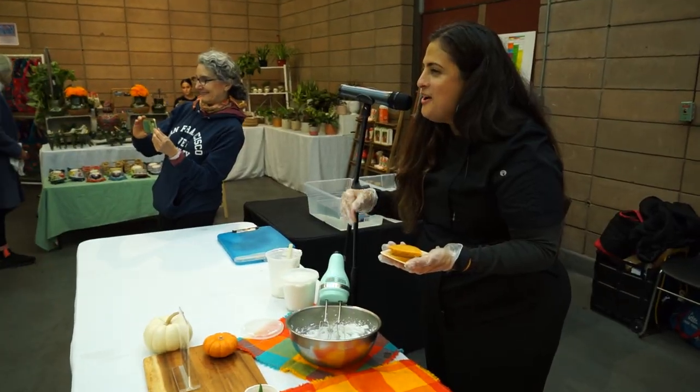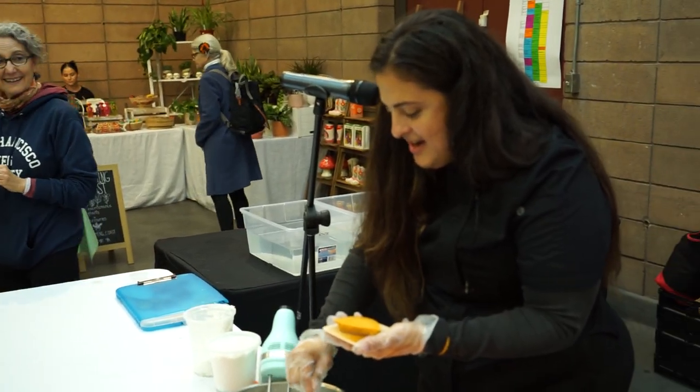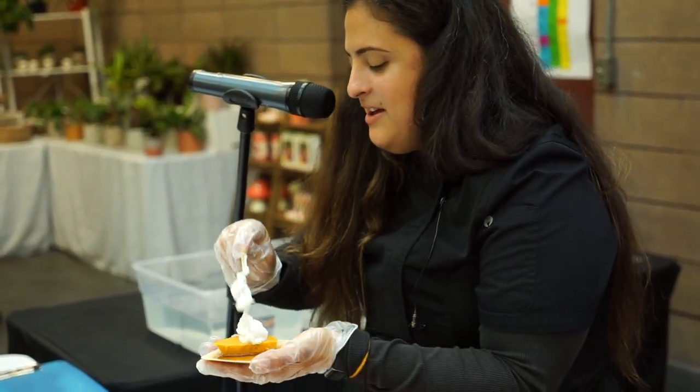I wanted to put a gluten-free item on our restaurant menu for dinner, and yes, this is a gluten-free one. Once you have your coconut cream ready, if you want to make it look a little fancier...